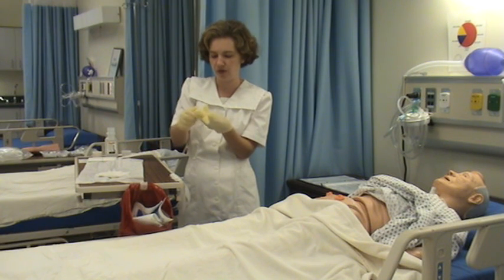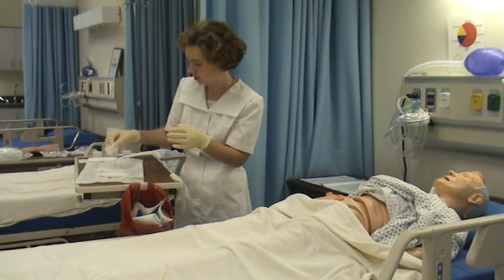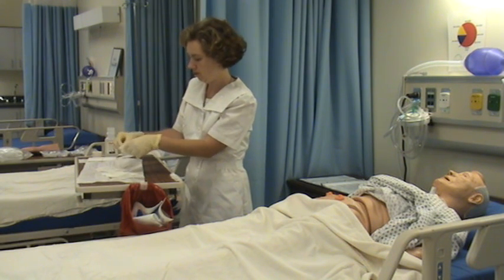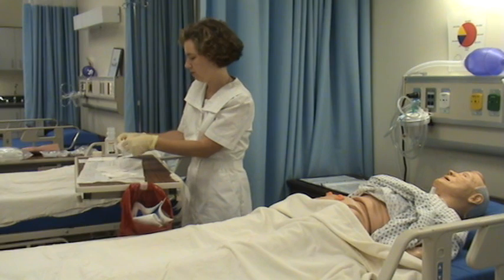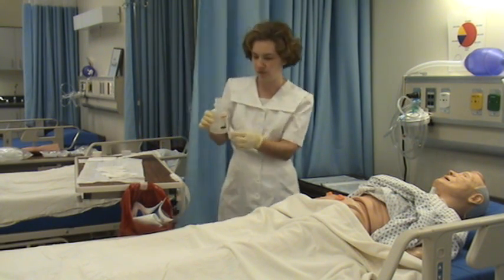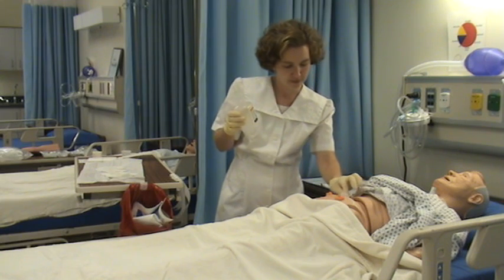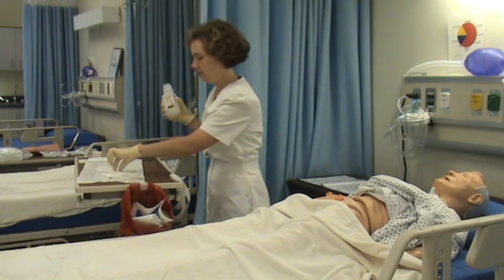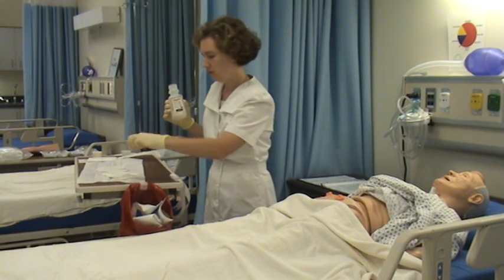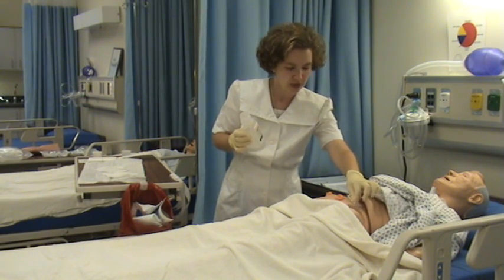I'm going to apply my sterile gloves using the proper technique. I'm going to clean the wound. My one hand will become non-sterile. Top to bottom — and always do distal to proximal, top to bottom.